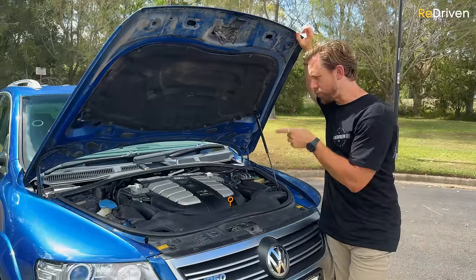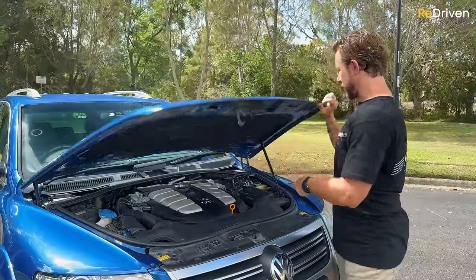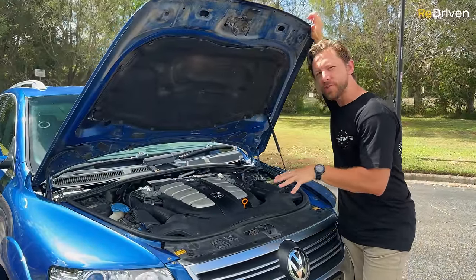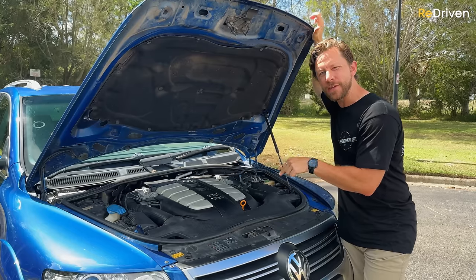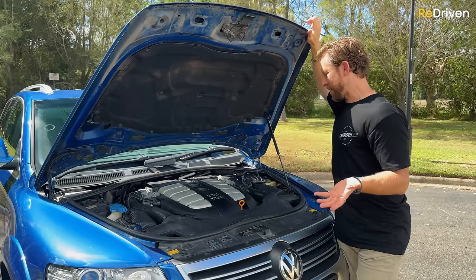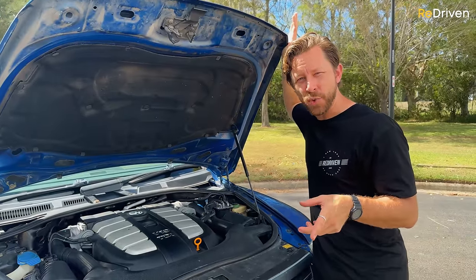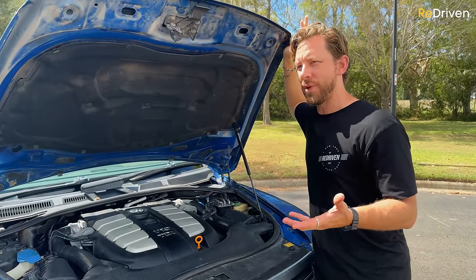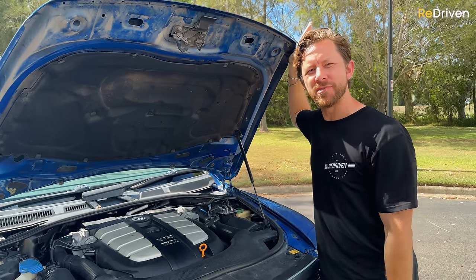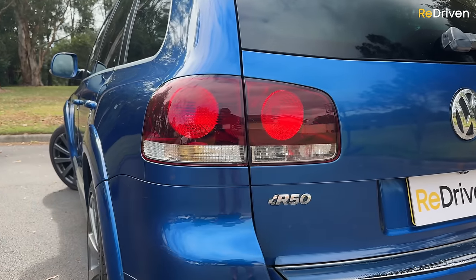In fact, the Touareg was something of a joint venture between the three German brands — even though they're all kind of the same brand — and these are made in Slovakia, not Germany. Where the R50 differs from the rest of the Touareg range is this monster of a V10 engine. Fun fact: besides the gas strut not working anymore, this V10 was never originally designed to fit in this vehicle. Volkswagen's CEO at the time demanded a V10 engine, and somehow the engineers made it fit.